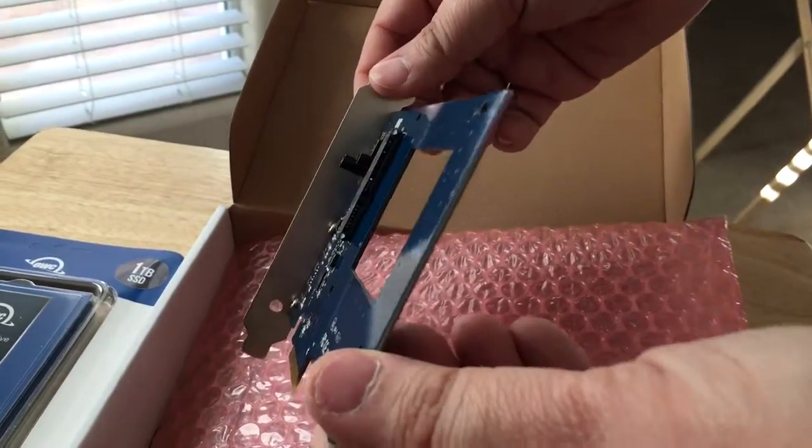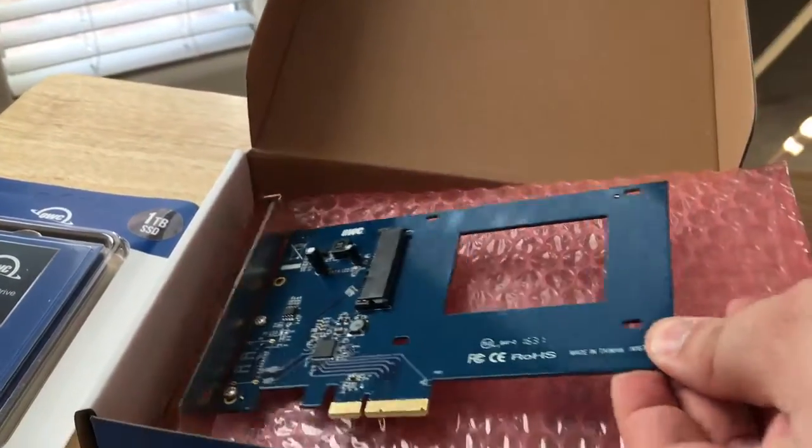If you can get a better view of how that connects — it slips right into your PCIe port.